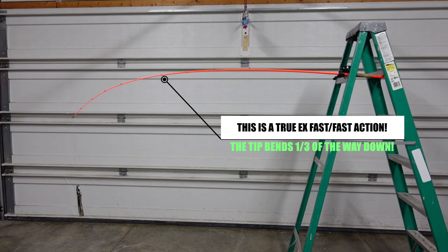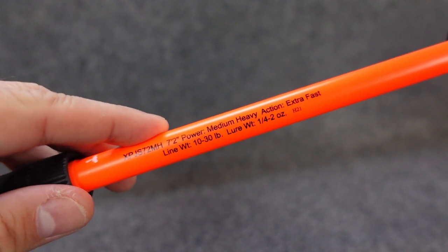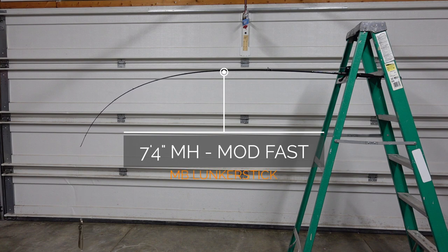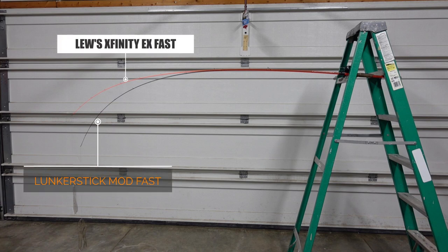Now I wanted to show you how the actual taper or action of this rod works. First I'm going to show you the Lew's Xfinity rod — about $80, labeled as a 7'2" medium heavy extra fast rated for lures up to 2 ounces. I feel like that label is wrong. I put a pair of vice grip pliers on there — just short of a pound, about 15.5 ounces — and look at the action of that rod. Now as we get the Monster Bass on here, a 7'4" medium heavy moderate fast, you can see the difference in where that bend goes down to with the exact same weight and the exact same reel with braid. The Monster Bass does bend down a little farther than what I'd think of as a fast action.